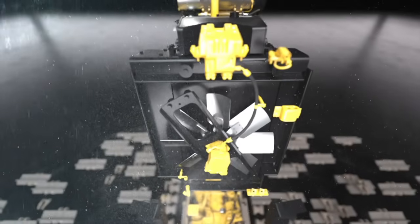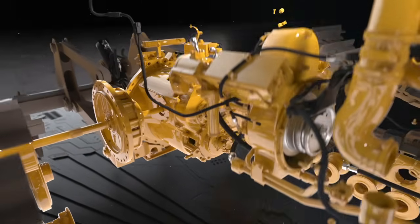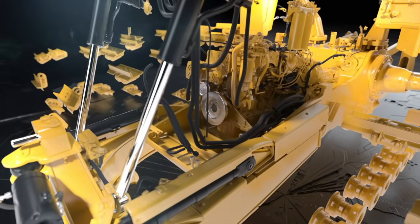During a powertrain rebuild, the radiator, oil pump, transmission, torque converter, differentials, final drive and brakes are inspected for reusability, which can lower your rebuild cost.